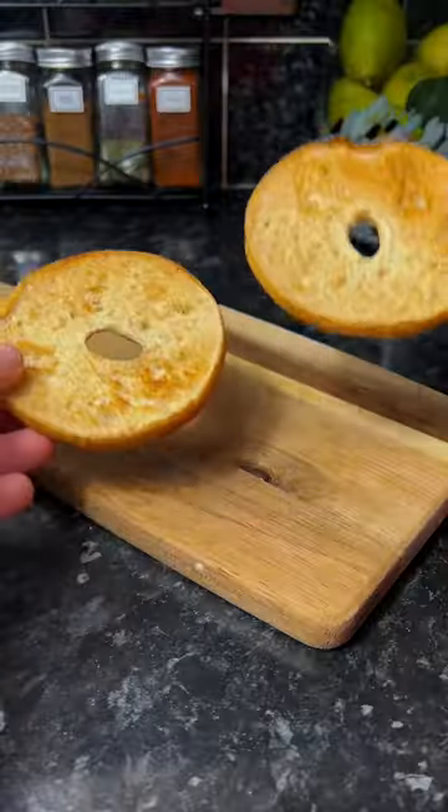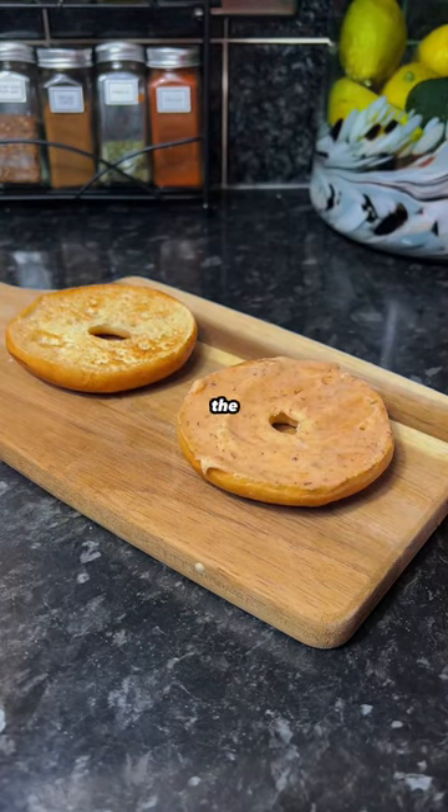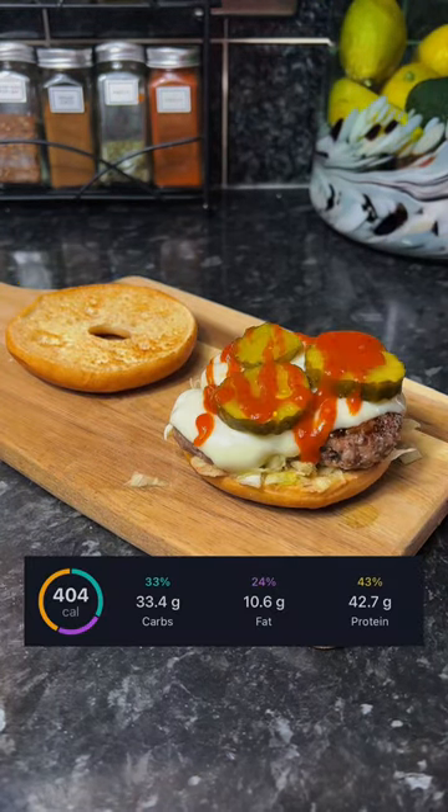Then go in with a low-fat mozzarella slice. Toast your bagel thin and add the sauce, lettuce, and burger — and you're done. Here are the calorie macros.